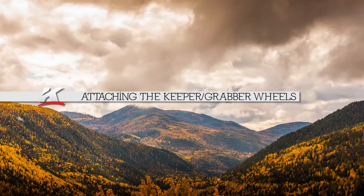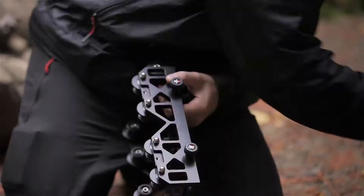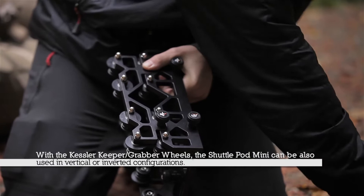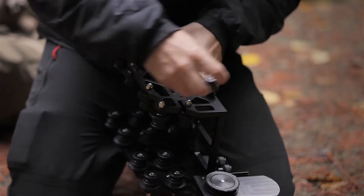With the Shuttlepod Mini it's suggested you support it every four feet. To attach the Keeper-Grabber wheels to the cart, all you need to do is take the wheels, drop them into the slots of the cart and screw them down. Once you've attached the first set of wheels, repeat for the other side as well.